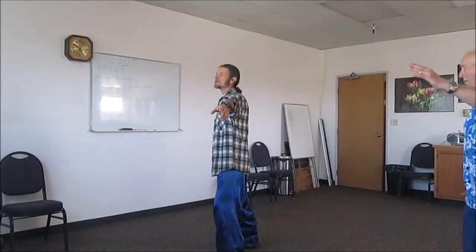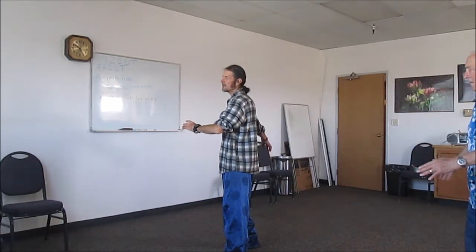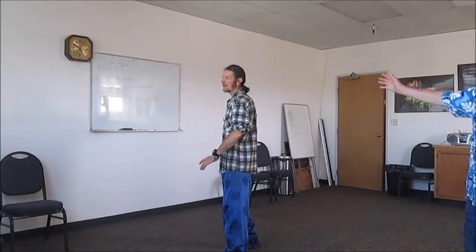From here, as we shift back, the right hand is going to do a counterclockwise circle around, and then shift forward and push. It's not extended more than about 60% from here. Make sure your back is straight — it's like you have a pocket of water on your head, so you don't want to spill it. Keep your back straight.